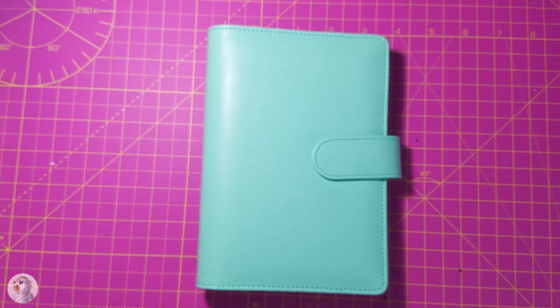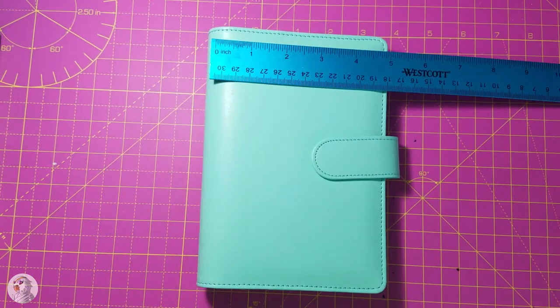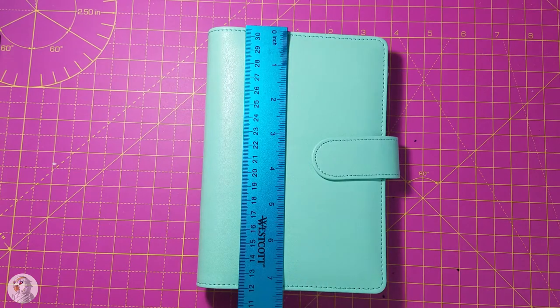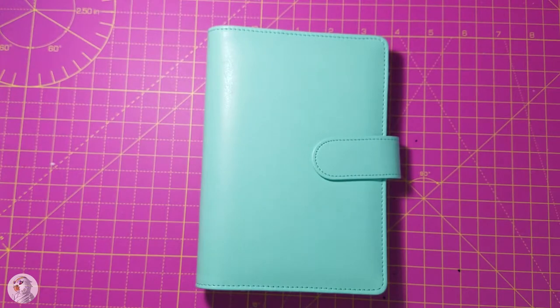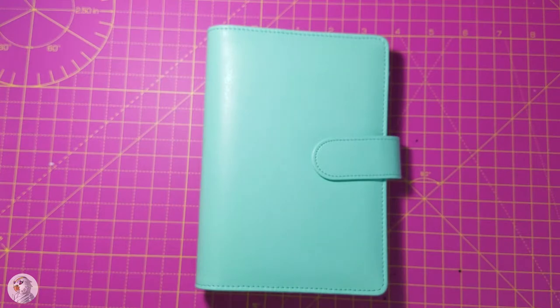This is just a little generic no-brand green binder that I bought. It's an A6 size, or personal size — I've seen it called both things — but it's about 5 inches by 7 inches. I wanted to show you guys what I've put inside. I'm not sure if this is going to be my final layout, but I wanted to share before I start writing in it.